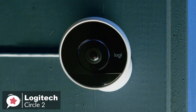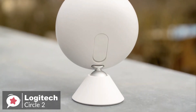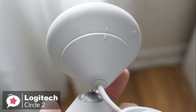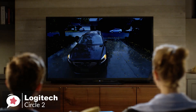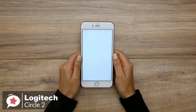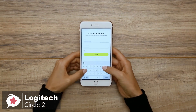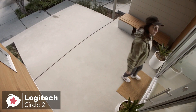A subtle ring around the lens informs you about the camera's status. The Circle 2 comes with a power adapter, a base you can rotate to suit pretty much any desired angle, the camera, and optional mounting hardware. Rather than connecting via a micro-USB or other port, the camera attaches to and detaches from the base with a simple twist. Regarding performance, the full HD wide-angle video with night vision lets you capture the big picture with a 180-degree wide-angle lens, full 1080p HD video day or night, with night vision visible up to 15 feet. We also like the two-way talk, which allows you to take action if needed by utilizing the built-in speaker.